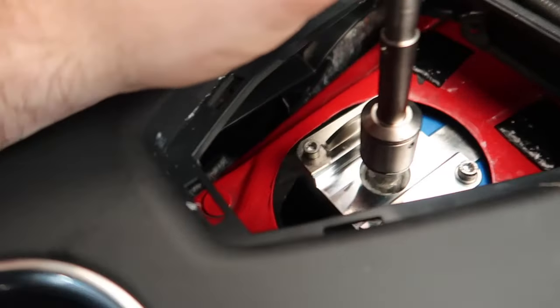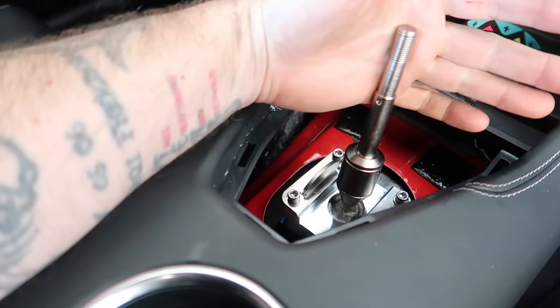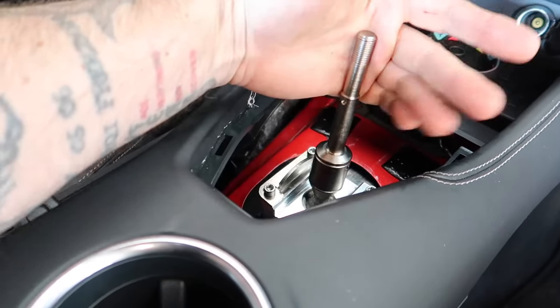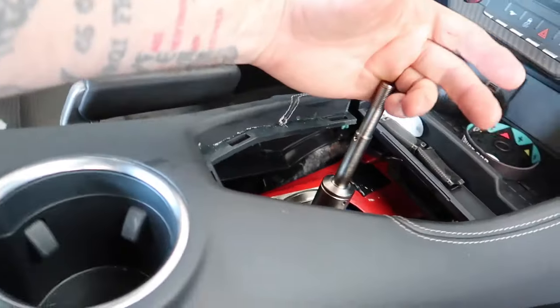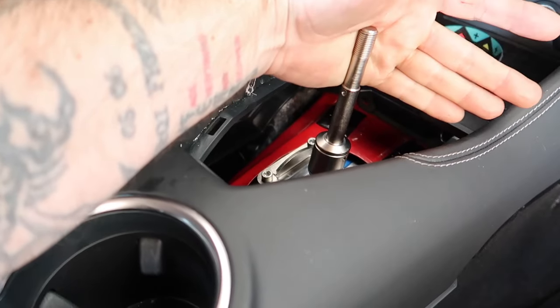Good morning guys, welcome back to the channel for another video. Today we're doing something a bit interesting. About a month ago I installed the Steeda Triax shifter in our S650 Mustang — this is the full race shifter. Third gear straight up, then fourth — it's very direct, very clicky. Fifth, sixth. I absolutely love it. I've had it in two S550s and now one S650 with really no complaints.